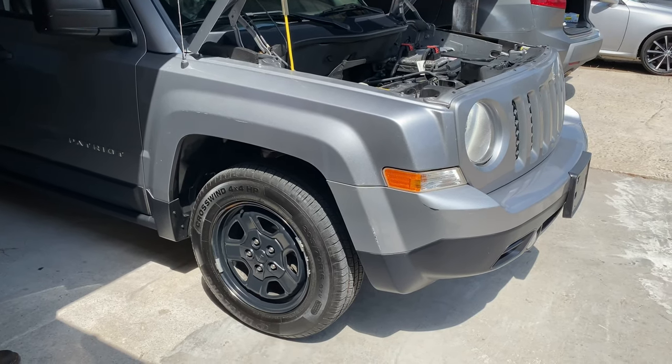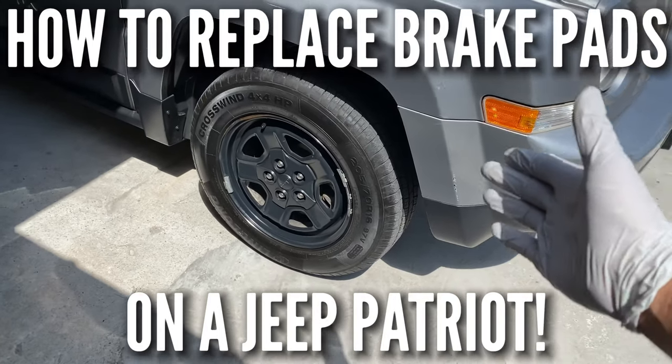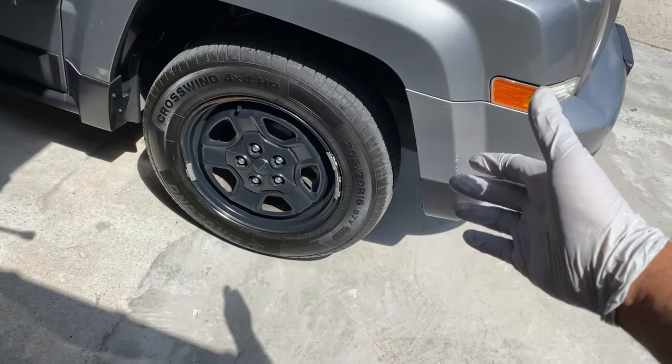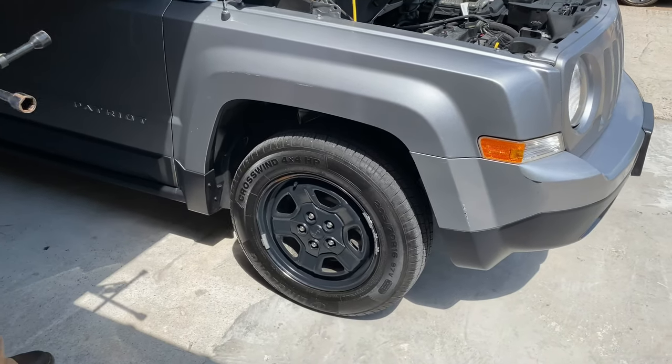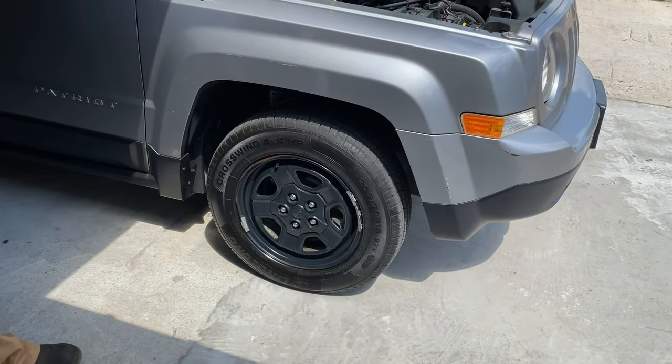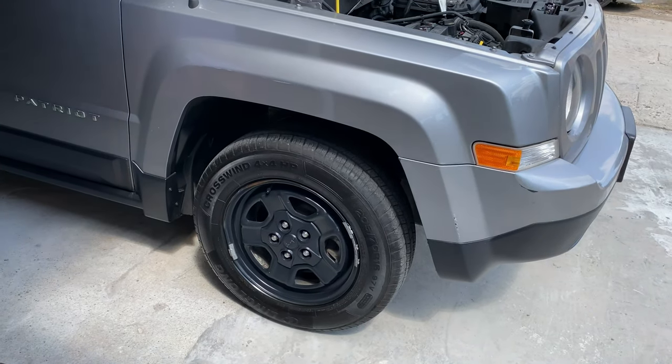What's up guys, welcome back to the channel. Today we're gonna do a quick video on how to replace your front brake pads on a 2016 Jeep Patriot. This procedure will qualify for a lot of different Patriots as long as they have front brakes — this is exactly how you're gonna do it.